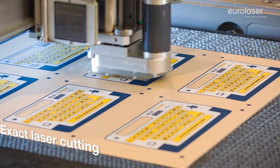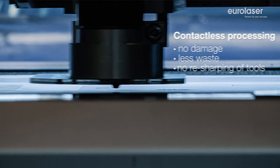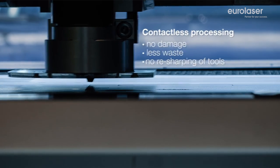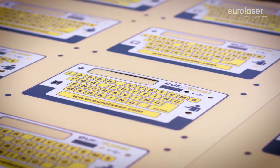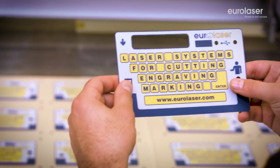Cutting with a laser beam is a completely contactless process. This has more benefits than meets the eye at first glance: no force impact on the material, no material distortion, no clamping of the material, better material utilization, less material waste, and no resharpening of tools — just a few examples.